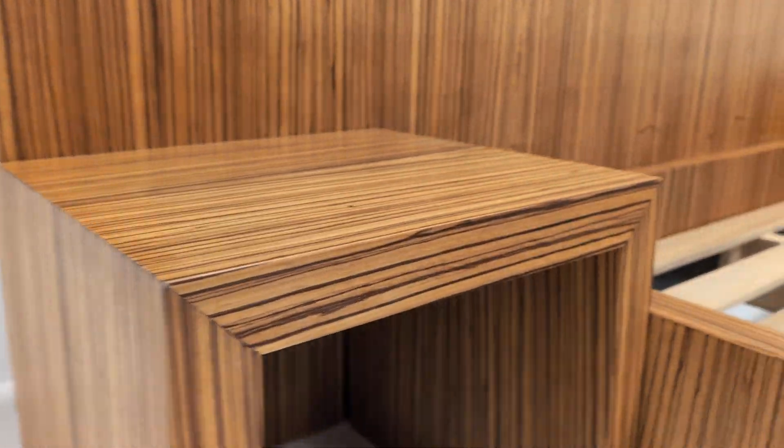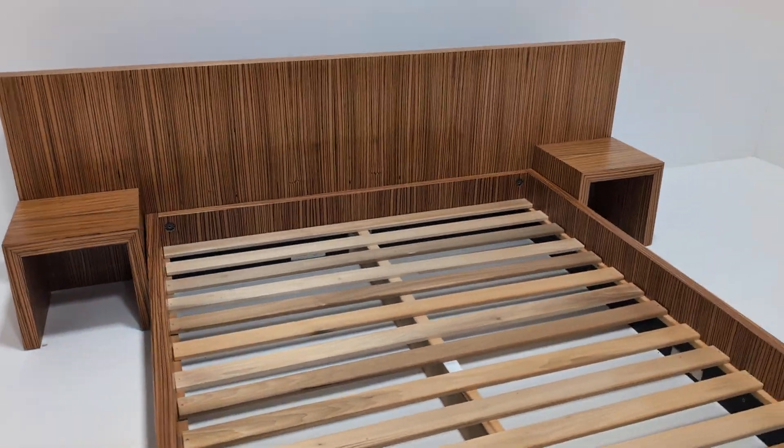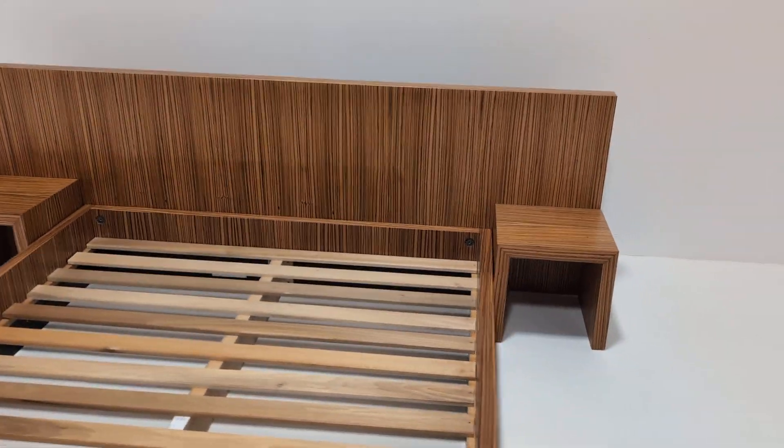The bedside tables are freestanding. I've positioned them just so you can see how they look as they are.